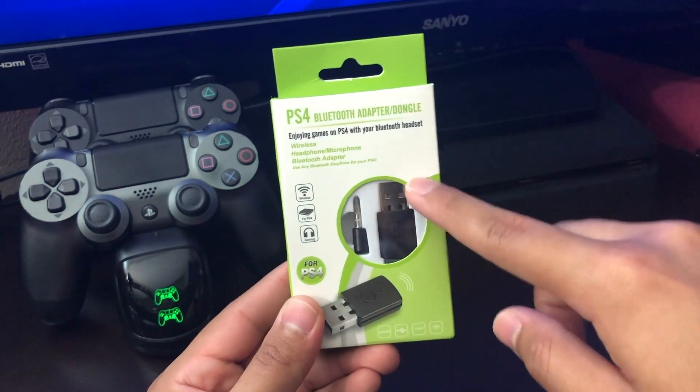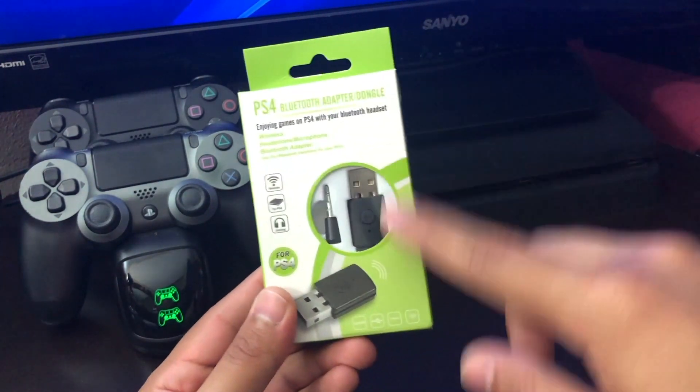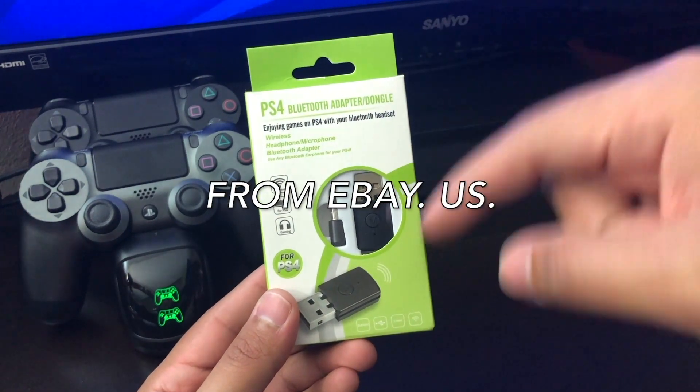This adapter is for the PS4 and costs around $10 or so. I'm going to include the title of this adapter in the description down below.